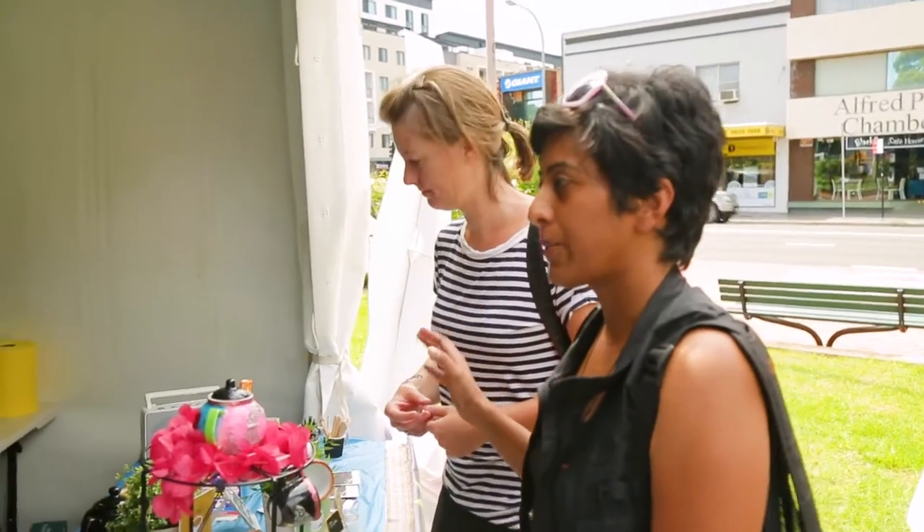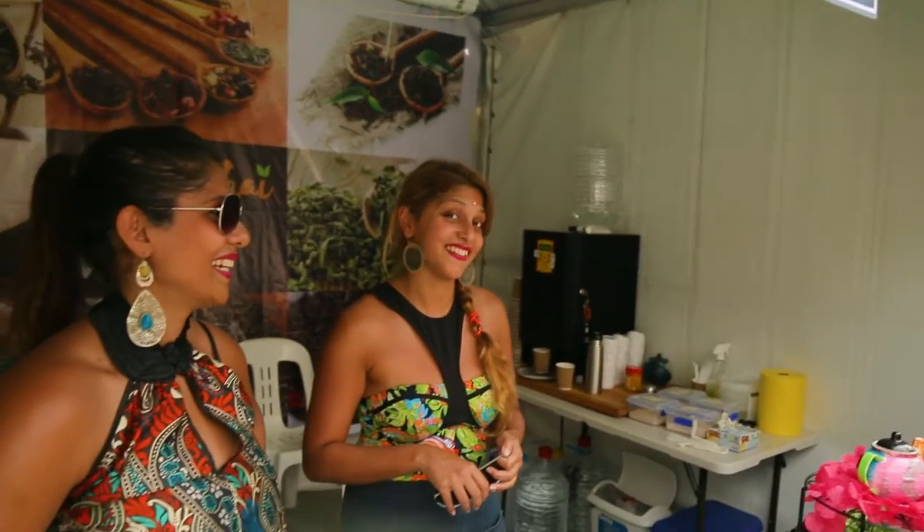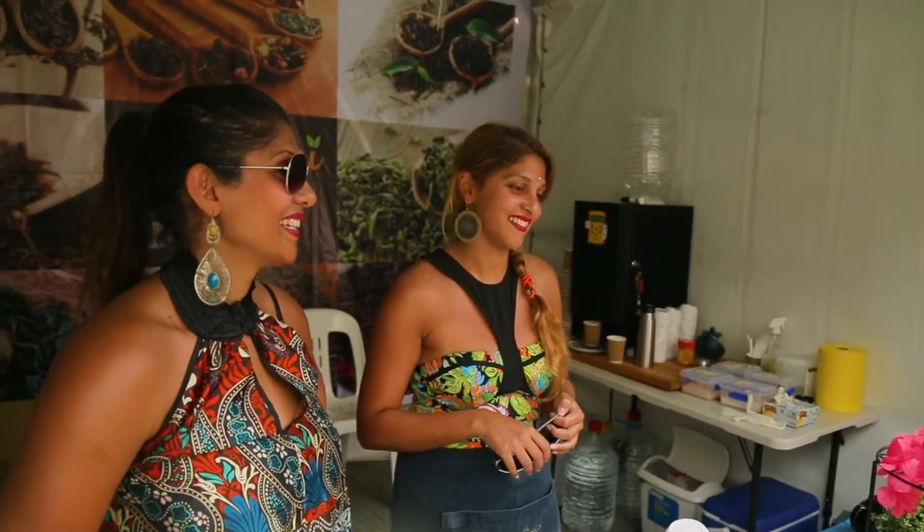So if I had an Aussie with me who has never tried Indian chai before, what do you say I should get her to try? The ginger. I love ginger — it's good stuff. Let's do it. Chai chai!